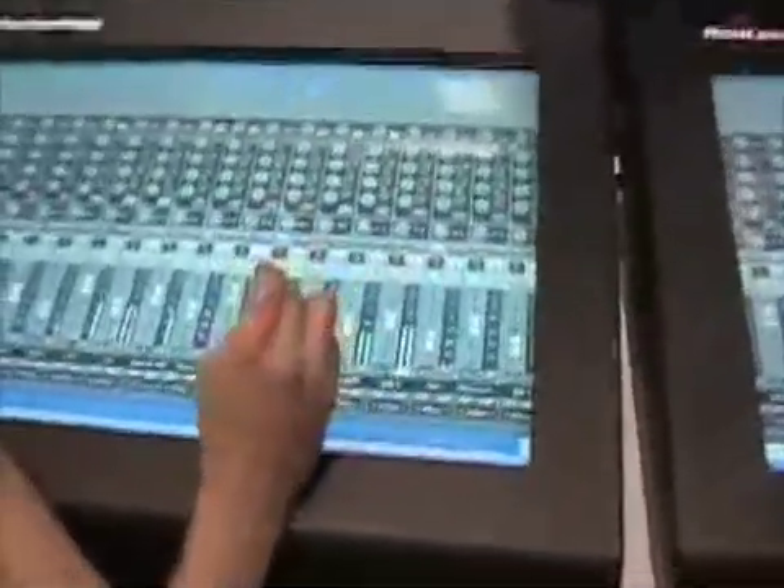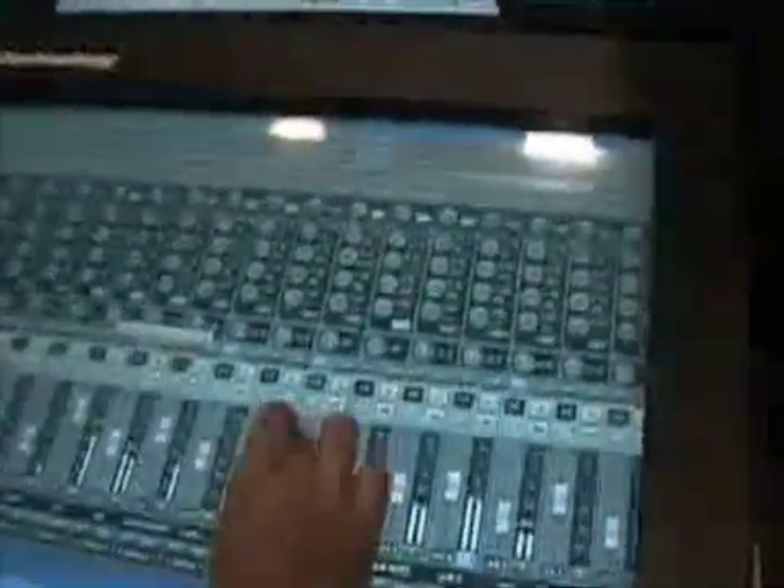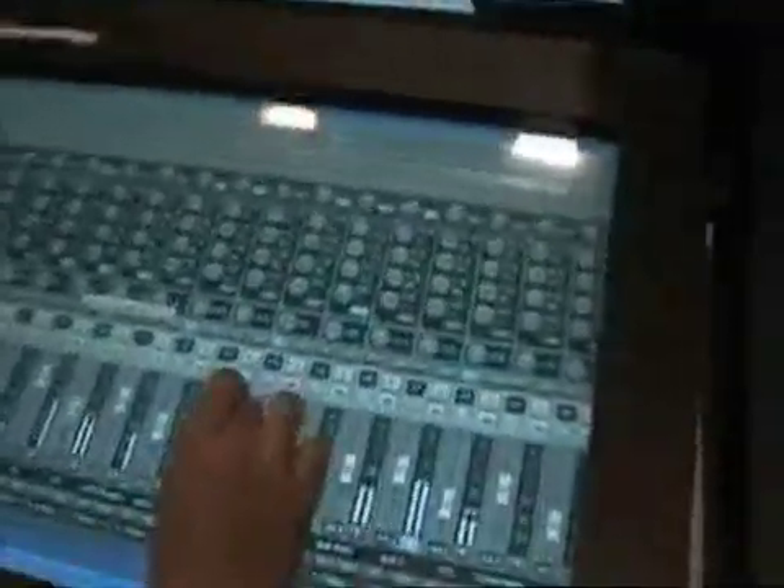And of course this would be good for automation as well. I can automate volume curves by running it like a regular mixer, as opposed to doing it with the mouse.